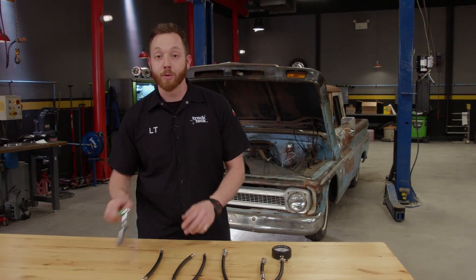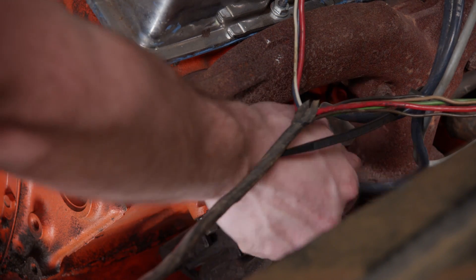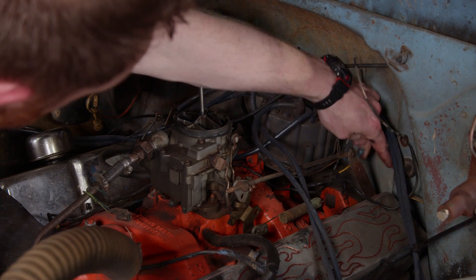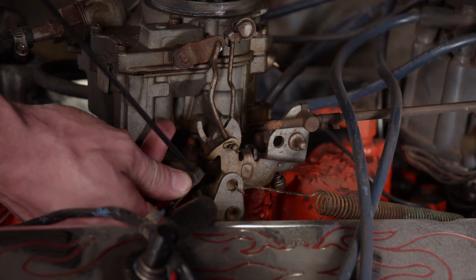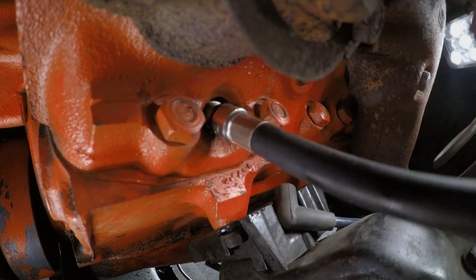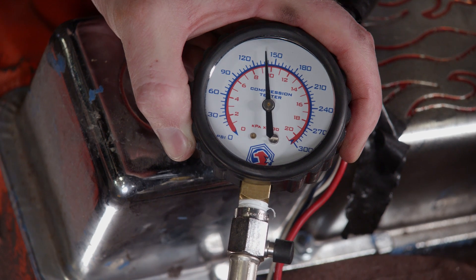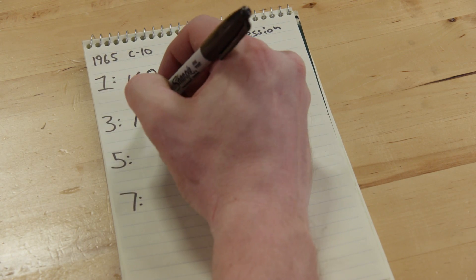The first step to conducting a compression test is pulling all the spark plugs. To let the engine crank over quickly, each of the spark plugs needs to be removed from the head. Next, the power going to the ignition coil needs to be disconnected, and the throttle plate needs to be held open for the duration of the test. With the adapter threaded into the head and the gauge connected, we'll crank over the engine until the reading on the gauge stabilizes and record the value.